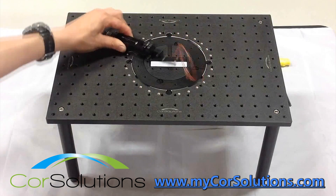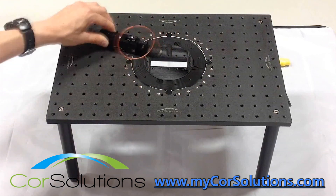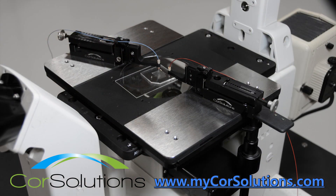To learn more about Core Solutions Microfluidic Probes, Probe Heads, and Probe Kits and Stations, please click the link below or visit www.MyCoreSolutions.com.